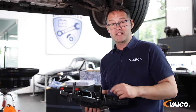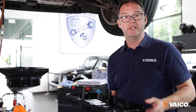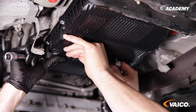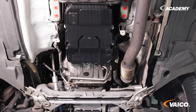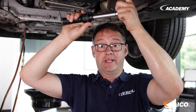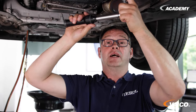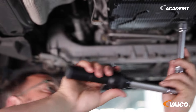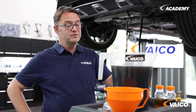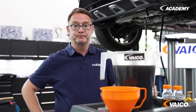Before we install the oil pan, we moisten the rubber seal with fresh oil. Now we can press on the oil pan. As these are special fixing bolts for the oil pan, it is very important to always use new ones and tighten them to the manufacturer's torque. Now that we have refitted the oil pan, we have to refill the 4 and a half liters that we have just drained, and we do that here with the device.